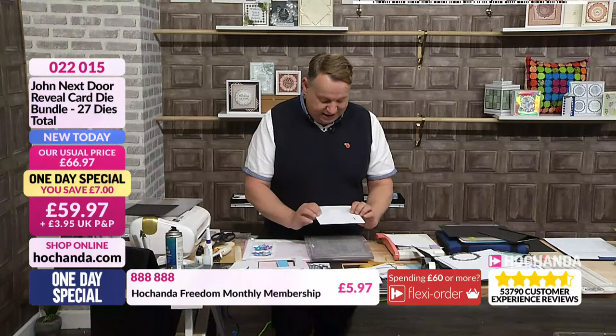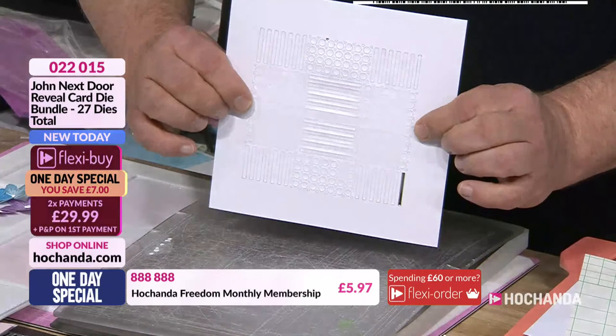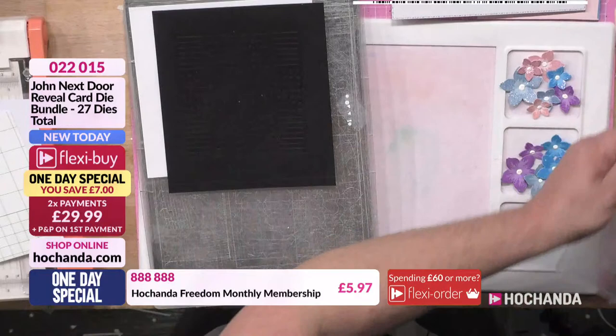I can see on there it's cut all of that, but it's missed out these little bits in the middle — they've not cut through as well. So I'm just going to put that back on, shim it again and run it through.